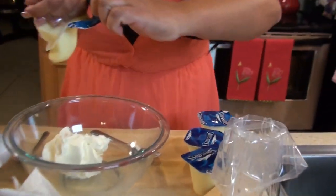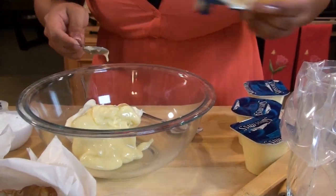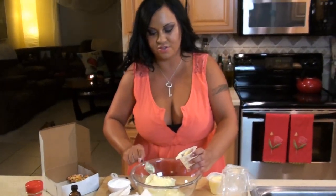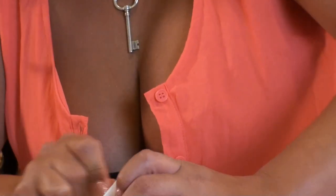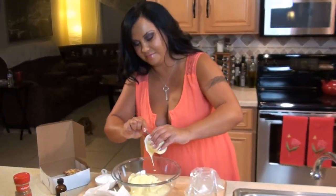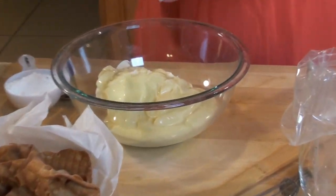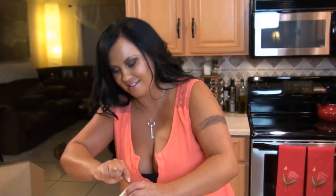Now we're going to put all four of our puddings in our bowl. Vanilla pudding is like my favorite too — everything's my favorite, right? Last one. So now we're going to add half a cup of powdered sugar, and then a teaspoon of vanilla extract.